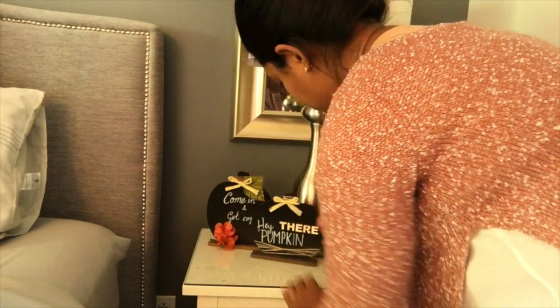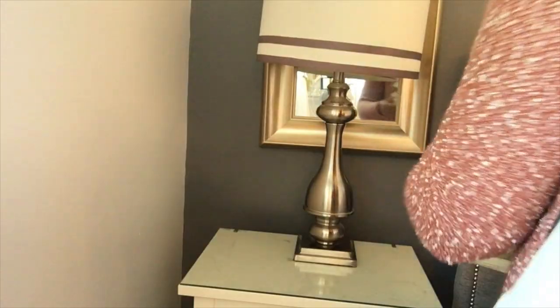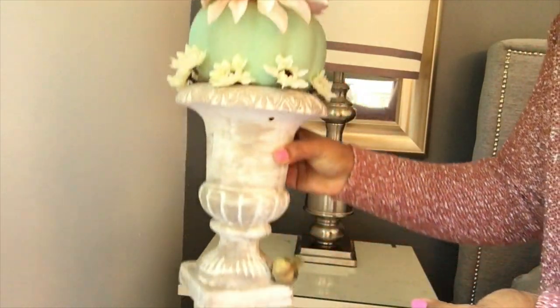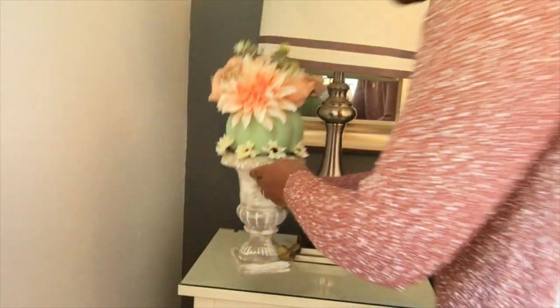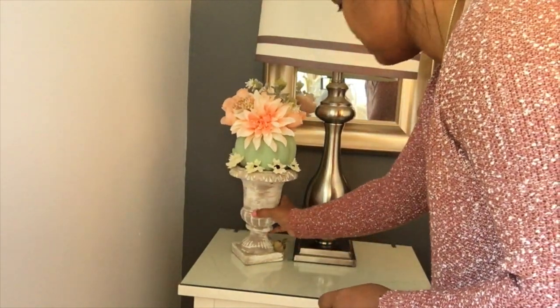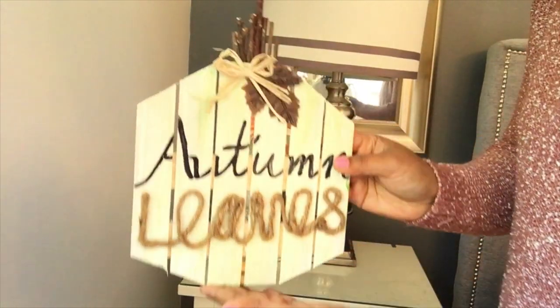This gorgeous vase or flower arrangement I did using thrifted items as well as items from the Dollar Tree, so I'll be uploading that video soon to my channel.